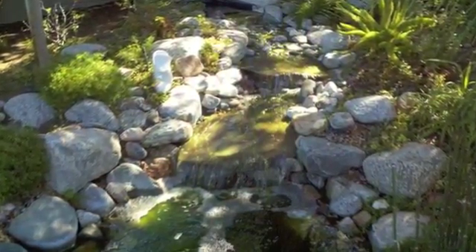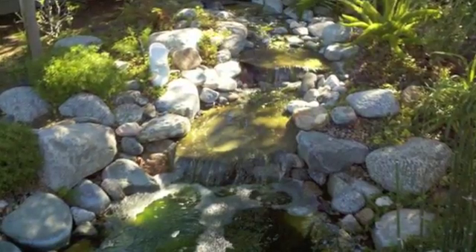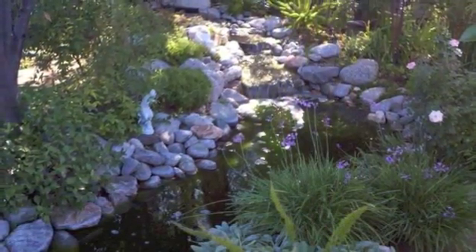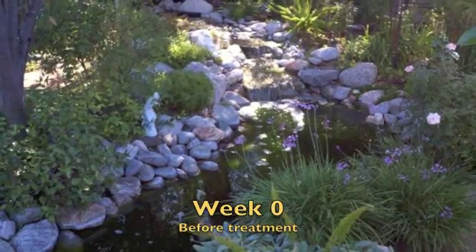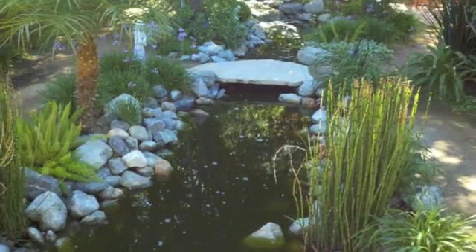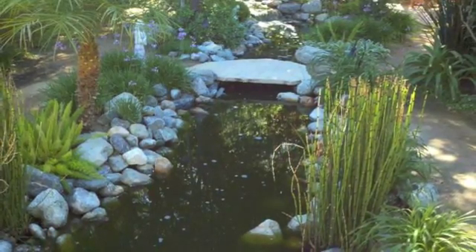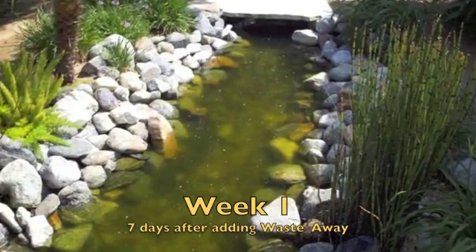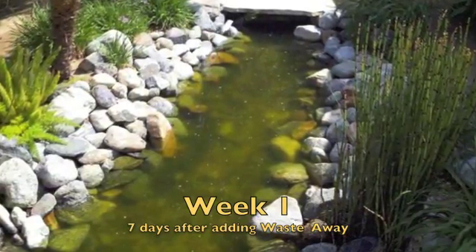This is before any treatment was done. You can see there's algae spread out through the pond. Week 1, before any treatment, you can see plenty of green water and green algae. Adding WasteAway at the recommended dosage, after one week, you can already see things are clearing up.